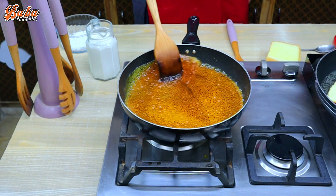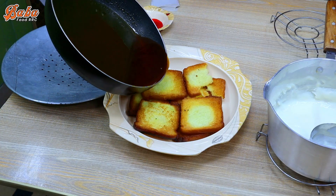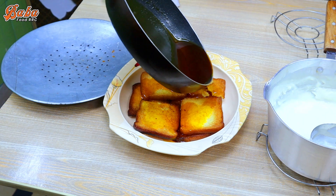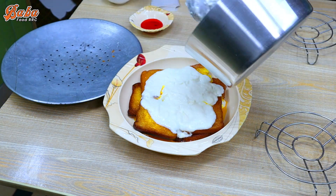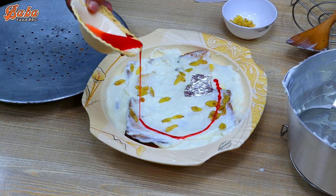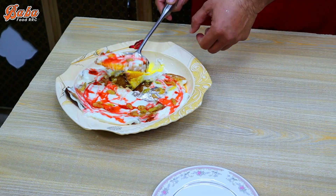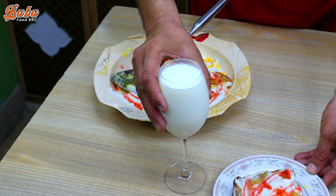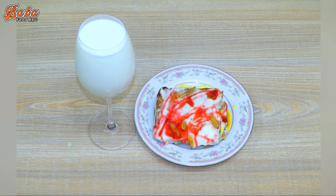In the name of Allah, my name is Chef Rizwan and you are watching Baba Food RRC. This recipe is an authentic recipe.